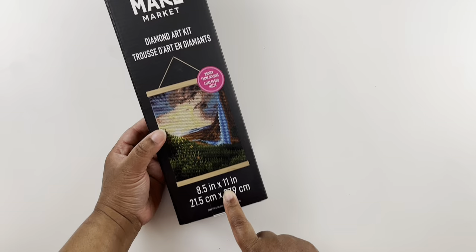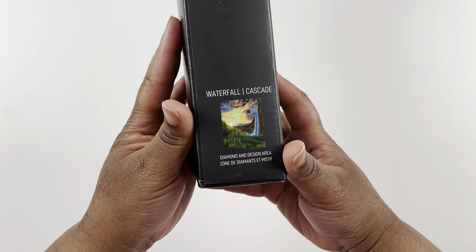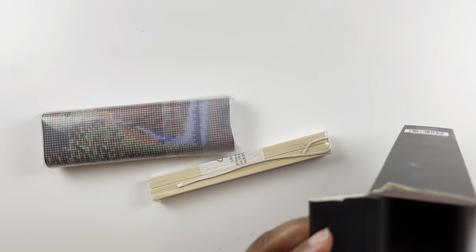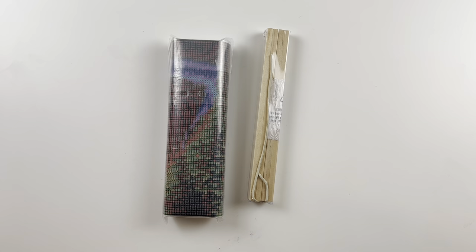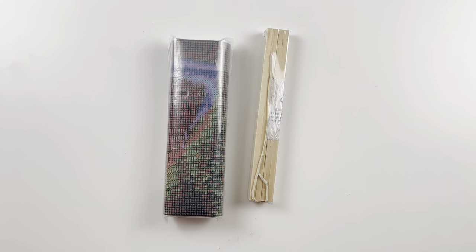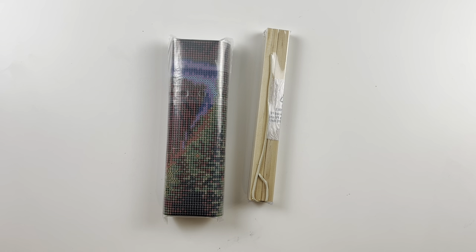Here is our first one — it's 8.5 by 11, about the standard sheet of paper size. It says Make Market Diamond Art Kit on the back with contents and directions. This one is the Waterfall Cascade and the box shows the diamond painting area. It says summer, so these are their summer diamond paintings. These are budget-friendly at $12.99 in the US and $19.99 in Canada. They are snack-sized diamond paintings — smaller paintings you can complete in between your larger ones.